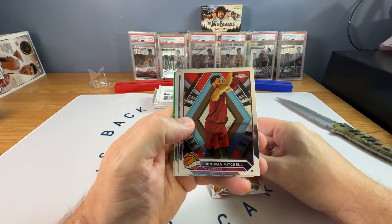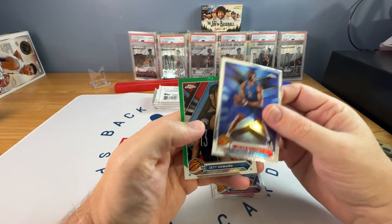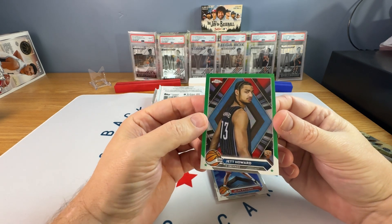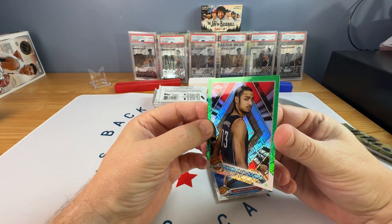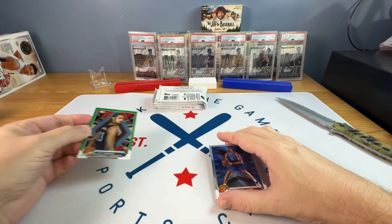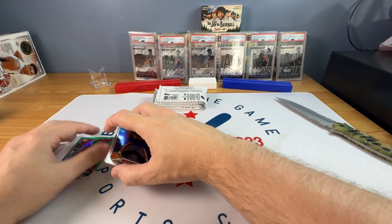So we have the Devin Vassal, Spida, Jalen Williams, and then the Topps Green Refractor of Jet Howard. You can look at that, see it in the light — yeah, see the Topps symbol there. Not really my favorite insert.